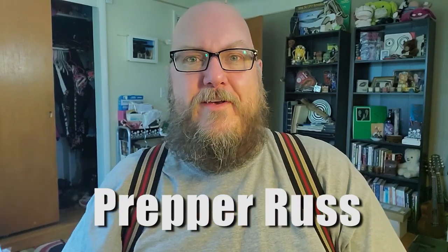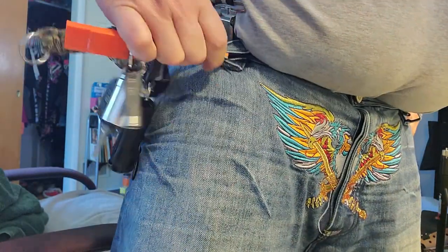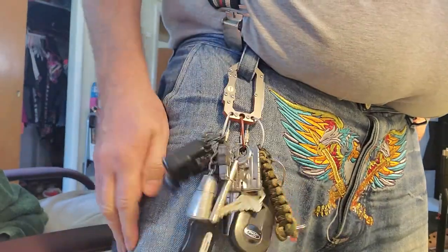Hello internet friends and family, it's me Prepper Russ, and I'm here to talk about EDC survival keychains — specifically the one that took me two years to build. This thing has the ultimate stuff on it. This is how it looks when I put it on, and I'm gonna show you everything on it right now.